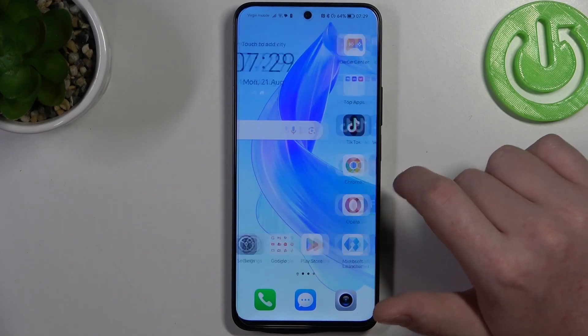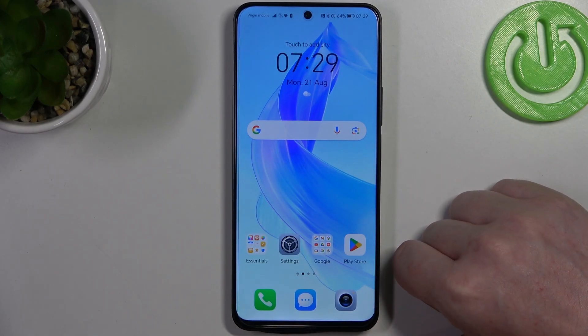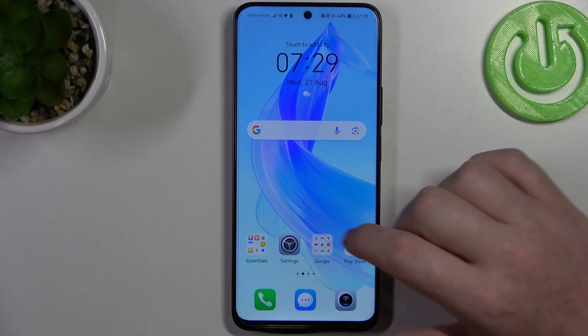Hello, in this video I want to show you how to configure Honor 90 Lite for a senior person.